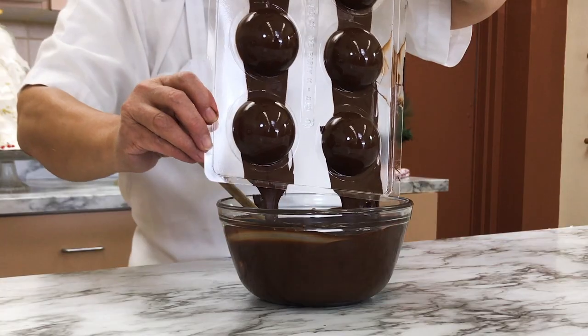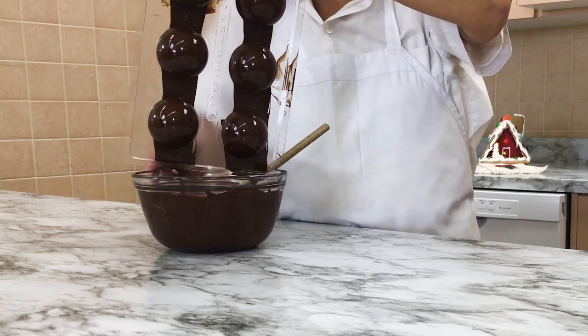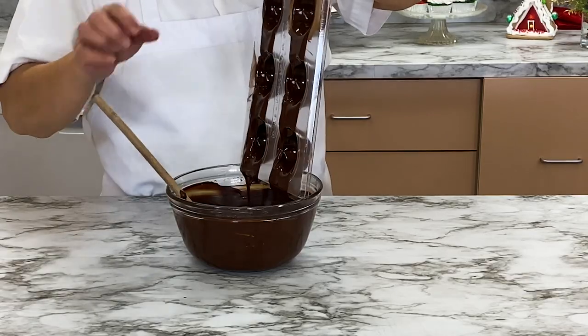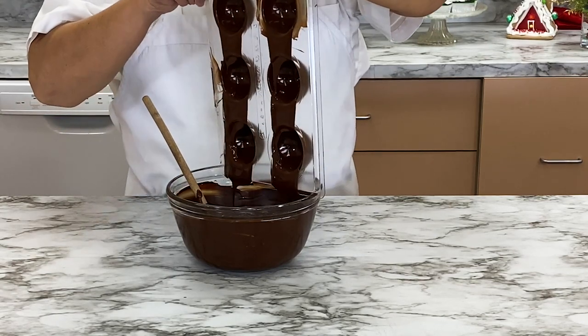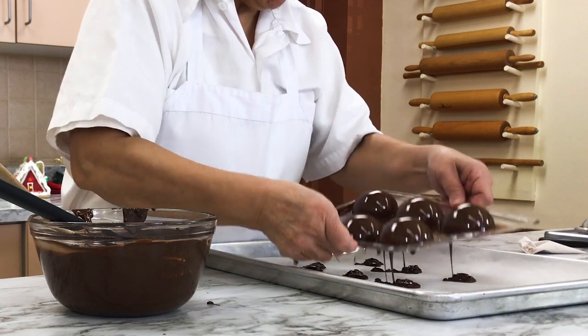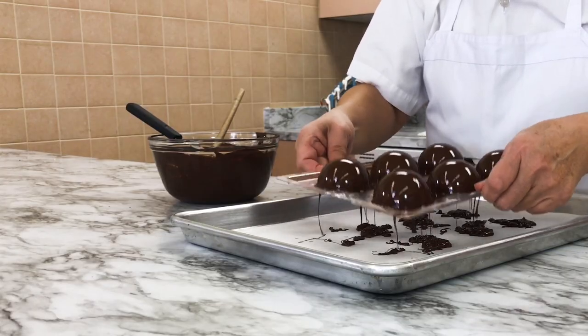Carefully tip the mold and pour the majority of the chocolate back into the bowl. This will leave you with a thin layer of chocolate lining every dome. Your hot cocoa bomb should be hollow, so you really want only a delicate chocolate shell. Shake the excess chocolate over a parchment-lined sheet tray — you will be able to save and reuse this chocolate.